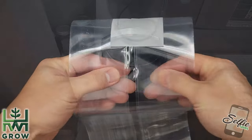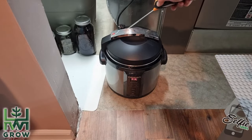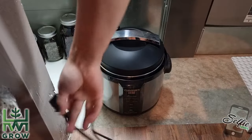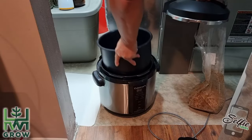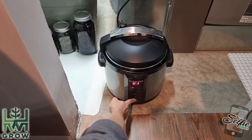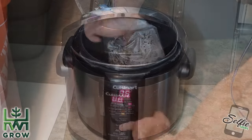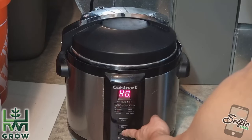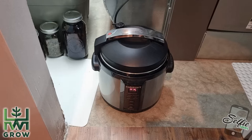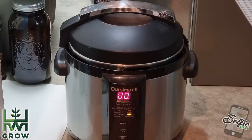Warning — pressure cookers are dangerous, so if you're in doubt at any point, do not attempt to open it and just unplug it until you know it's cool. Grab your pressure cooker, fill it up with about 3 inches of water, then preheat it. Add your sealed bag, then set it at high pressure for 90 minutes. Once your timer runs out, your pressure cooker should shut off automatically. Let it cool overnight.